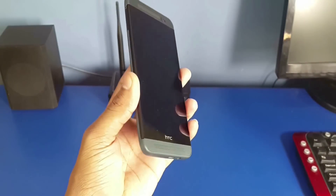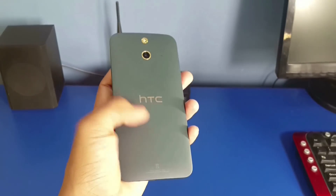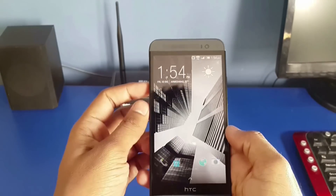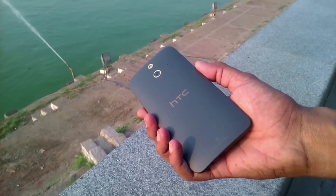Many people are complaining that the matte coating on the E8 fades away easily after some time of usage, but I have not faced such issues till now. I use this phone with and without a cover. In fact, due to the matte coating it looks a bit more premium than the glossy version, and the matte coating provides better grip.